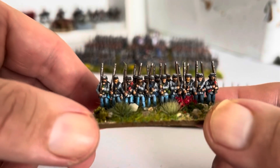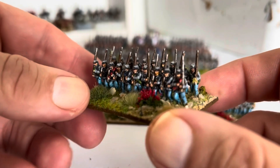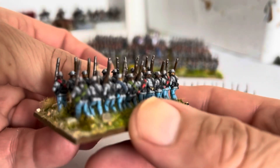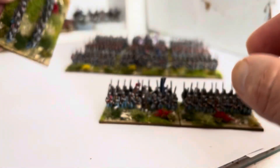We have another Early War Confederate Brigade, grey and blue trousers. I just mixed up some different colour blanket rolls, just for variety.